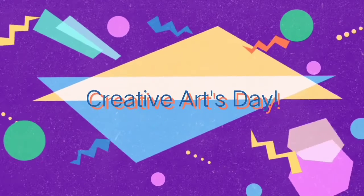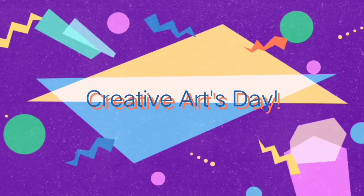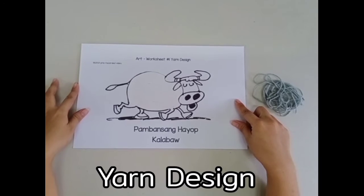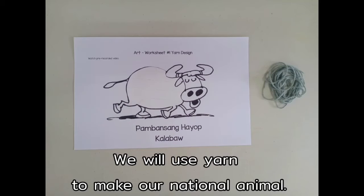Hello boys and girls, it's creative arts day. Our art activity is called yarn design. Please put your art materials on the table. You will need gray yarn and your art worksheet. Yarn design — we will use yarn to make our national animal.